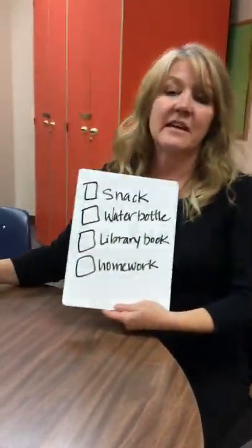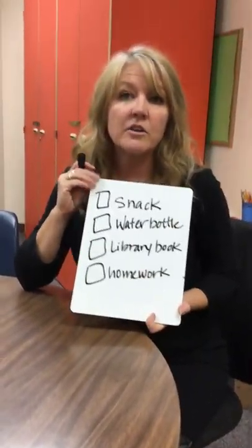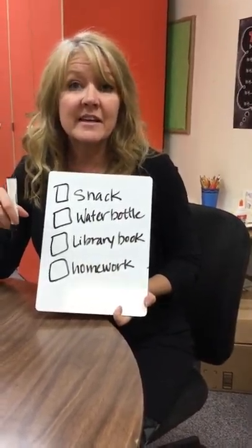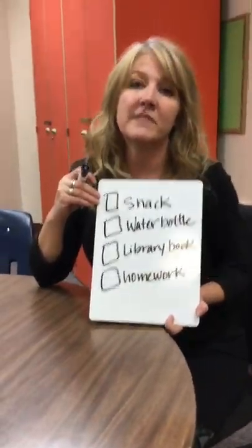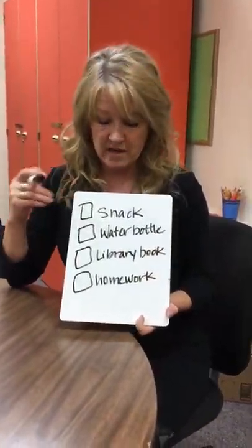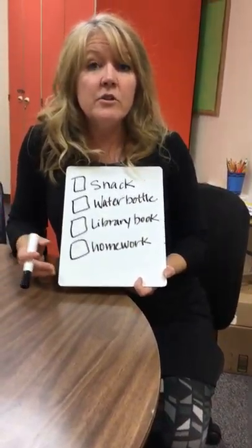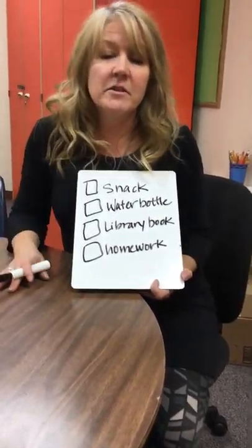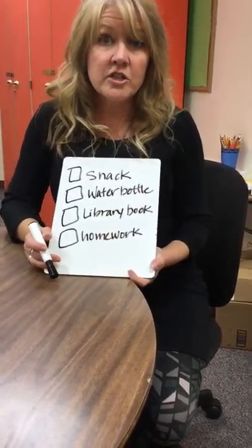Another strategy that can be really helpful at home is a checklist. I just used a whiteboard — you can also use a laminated piece of paper. We have a link to a checklist on the special education website at the Thompson website. The most effective way to utilize this strategy is to just sit down with your child for five or ten minutes at the end of the day.